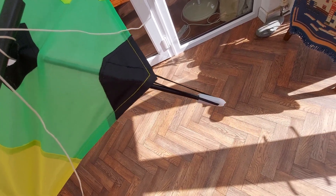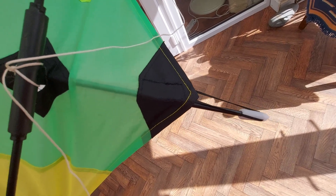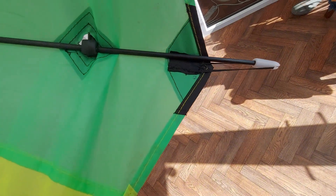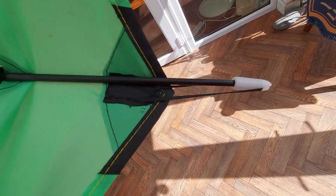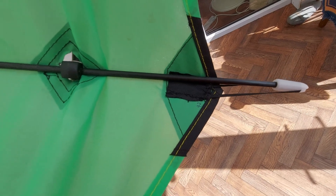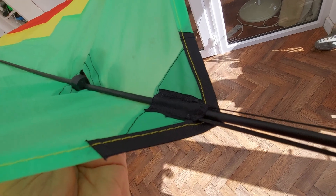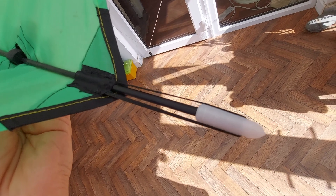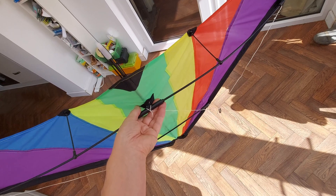I've put my 3D printed nock on and sewn up the bit where that piece had come loose. I've just realized I didn't put the bar through - it's supposed to go through that little loop. So I'll just do that. All right, now it's in the right place - it actually goes through that little loop there and attaches on there. So obviously we'll have to try and fly it now.